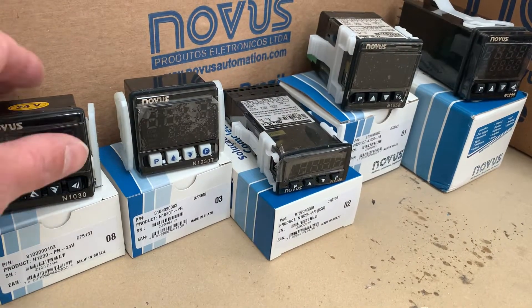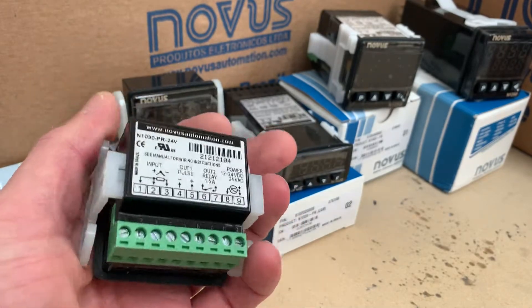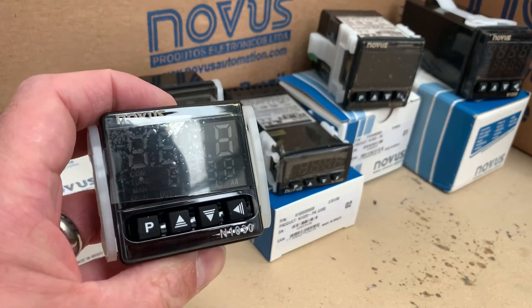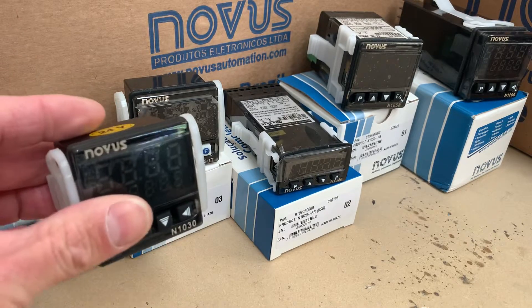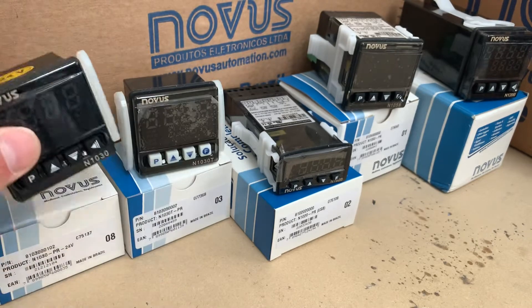So the N1030 — it's very compact as you can see, and simple to wire. From experience it will take you longer to cut the hole than it will to set it up. They're very straightforward, and at £50 for a branded controller you really can't do any better, certainly not in the UK.